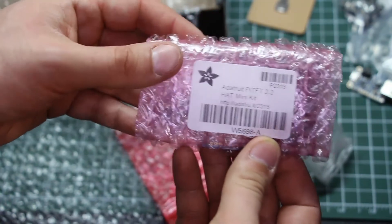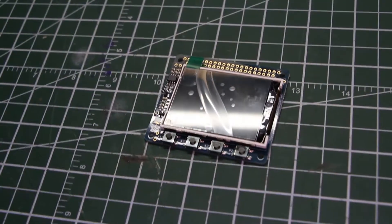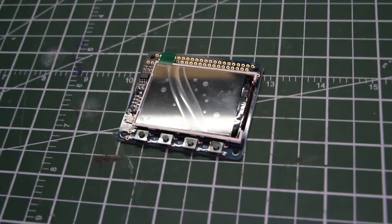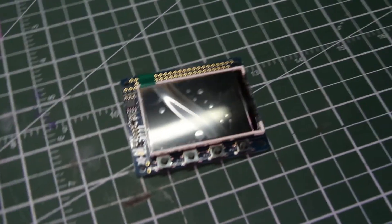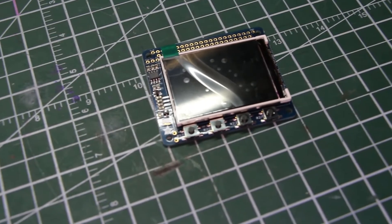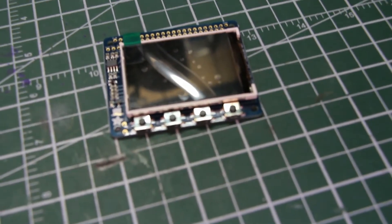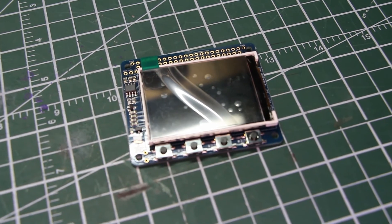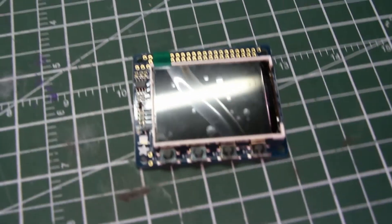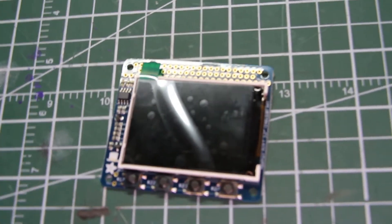It's way past Sprintz's bedtime, but we had a little glitch in recording so we didn't talk about this awesome part — the screen. This is a 2.2-inch Pi TFT. It's got some little action buttons down on the bottom. It's a screen, and it's the most expensive part by a fairly wide margin.